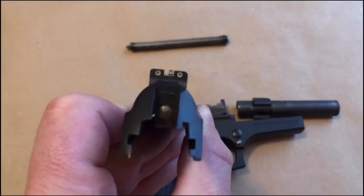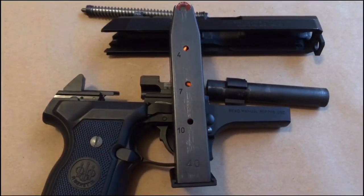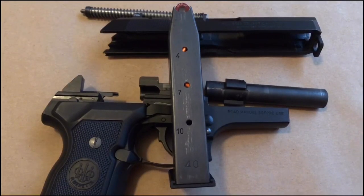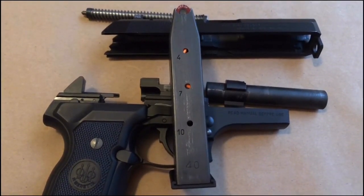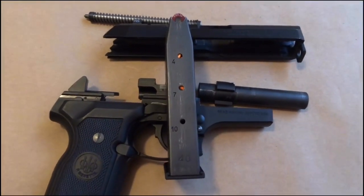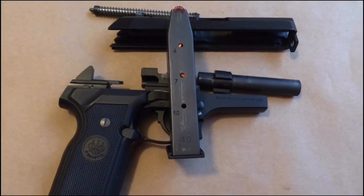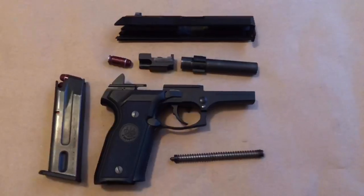This particular model has the Trijicon night sights, but it's old enough that they are barely a faint glow in the dark. I've been having difficulty finding any magazines that are over 10 rounds, and actually been having difficulty finding even the 10-round magazines at a decent price. Pro Mag makes a high-capacity magazine, but I wouldn't trust Pro Mag even for target practice.